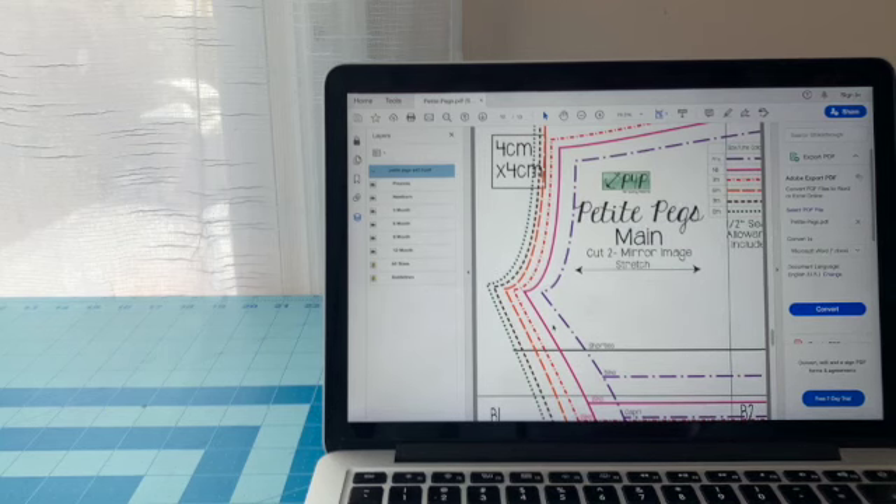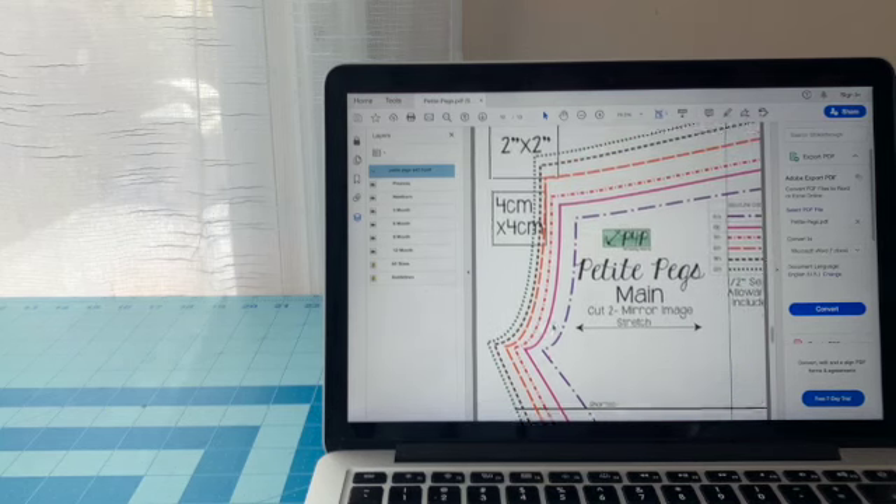Also, if you feel like you're going to be doing a lot of different sizes, I would just print out the whole thing, put it together, and then trace out the size that you want. That way, next time when you need a size up — maybe your baby has grown — you won't have to reprint the whole thing, cut it, and retape it. I'll show you what I mean by that.